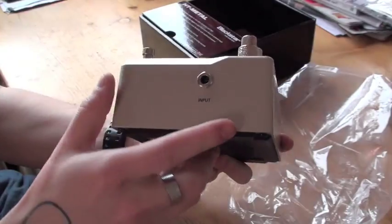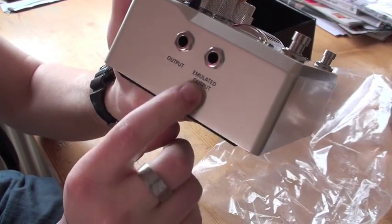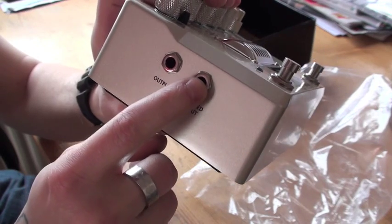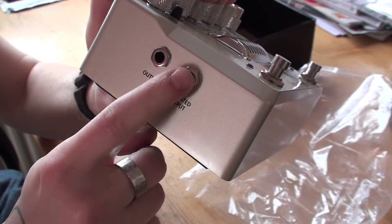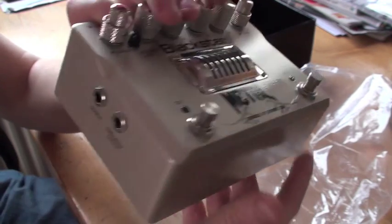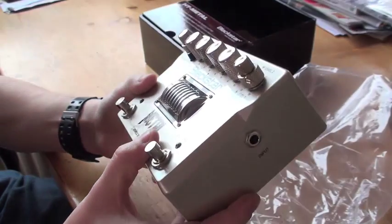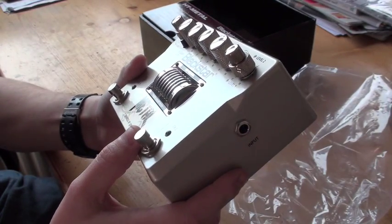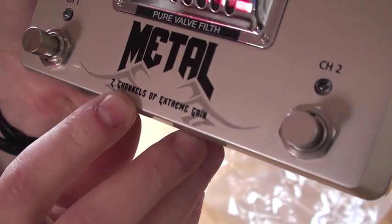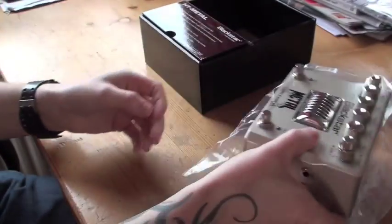So this is a cool pedal. You know, you got the input right there, you got the emulated output right there - that's for putting it to your computer or something like that. You got the regular output right there. So this is kind of cool. I believe this is a great pedal. It says right here, two channels of extreme gain - so yeah, that's definitely something for me.